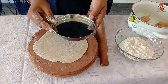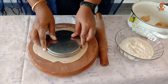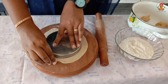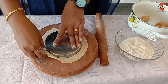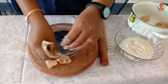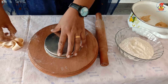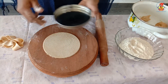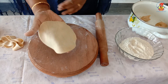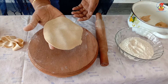To get the chapati in a perfect round shape, you can cut the dough with the help of a lid, like this. Look children, our chapati is ready! Now you can cook this with the help of your mummy.